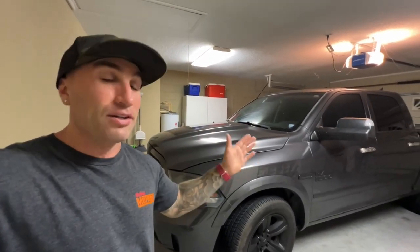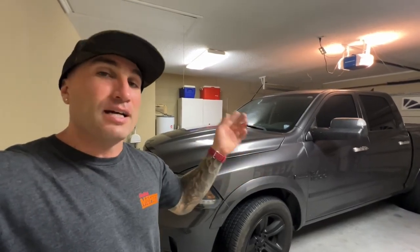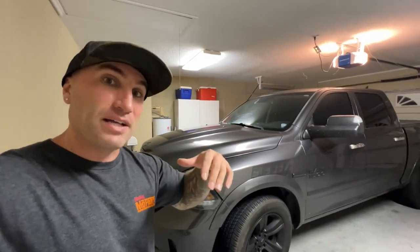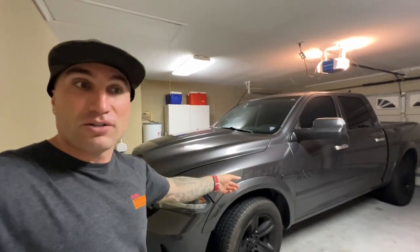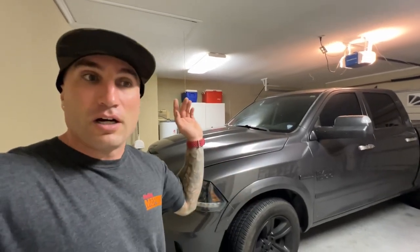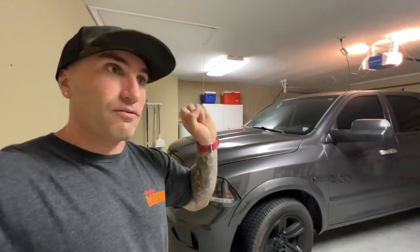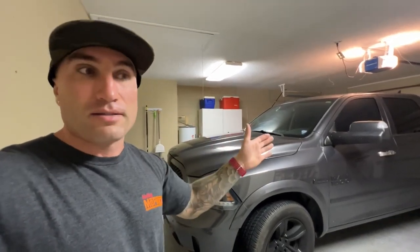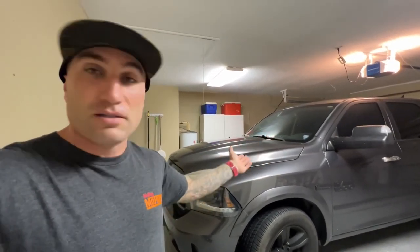I have a 55 watt Innovated HID kit that I've been showing you guys for a while — it has been flawless. I had it on a previous vehicle, a subscriber bought them off me, I got them back, put them on this vehicle, and we've put about 40,000 miles on this truck without an issue until today. One of them flickers and then goes back out — it doesn't stay illuminated.